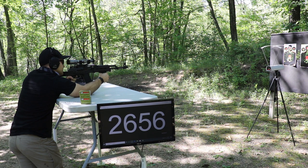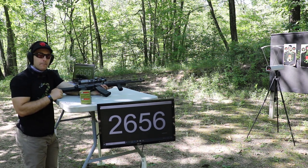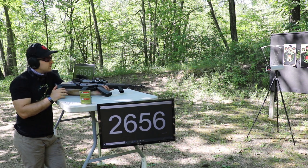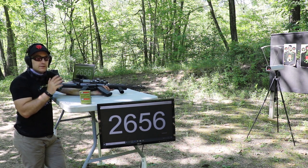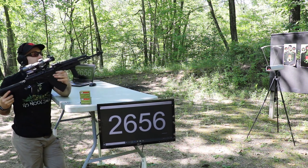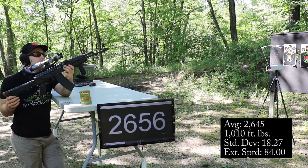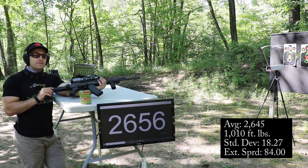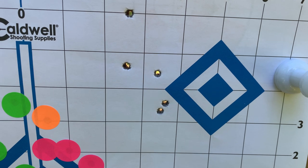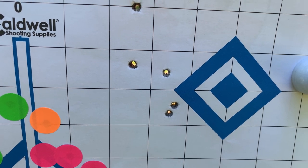There are no muzzle flash suppressants in this powder, or at least not much of one, because there's quite a bit of muzzle flash coming off this gun. I don't have a muzzle device on this — it's 22mm. Not bad, pretty good velocity from a 65-grain round.